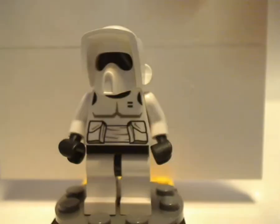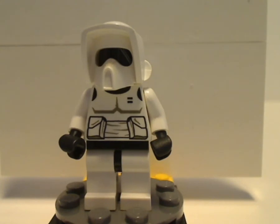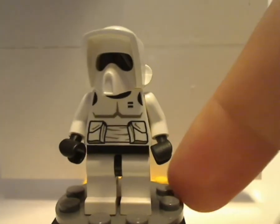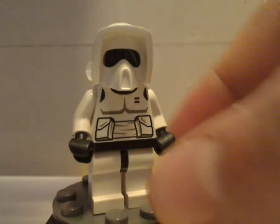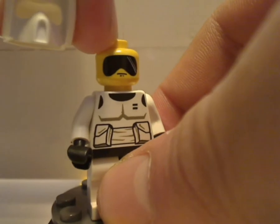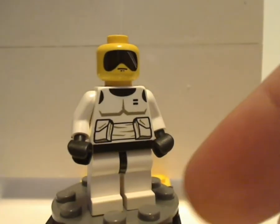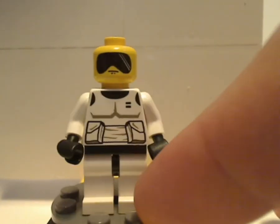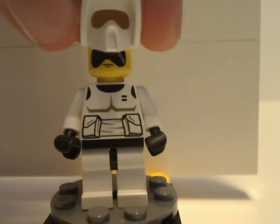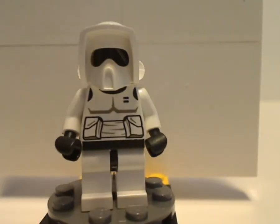Last but not least is the Speeder Bike Scout — or Biker Scout, or Scout Trooper. The helmet print is done pretty well, which I think is actually still used to this day. The torso print is done pretty good, and not at all any back torso print. It has an older minifig head print used in some of the other sets, often used for generic minifigs. The visor matches up with this, so it's kind of interesting.